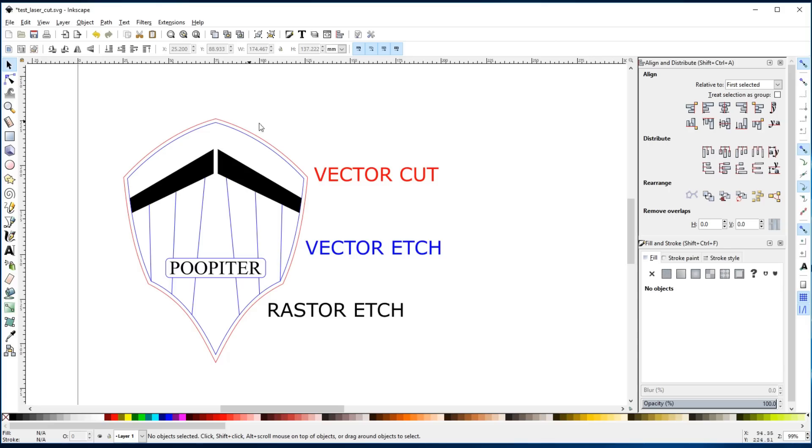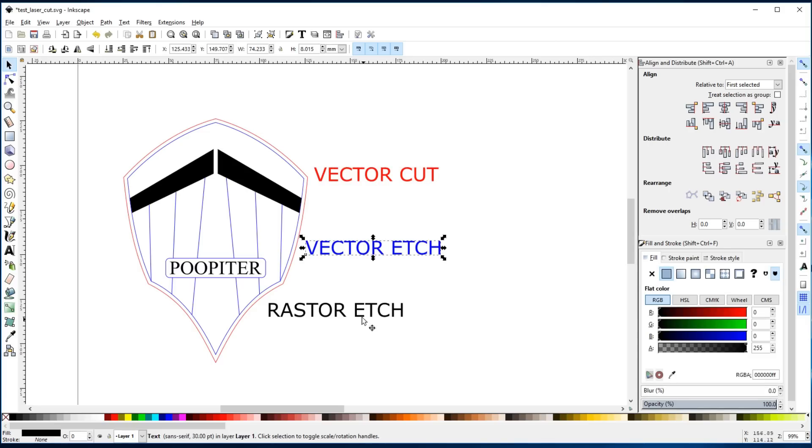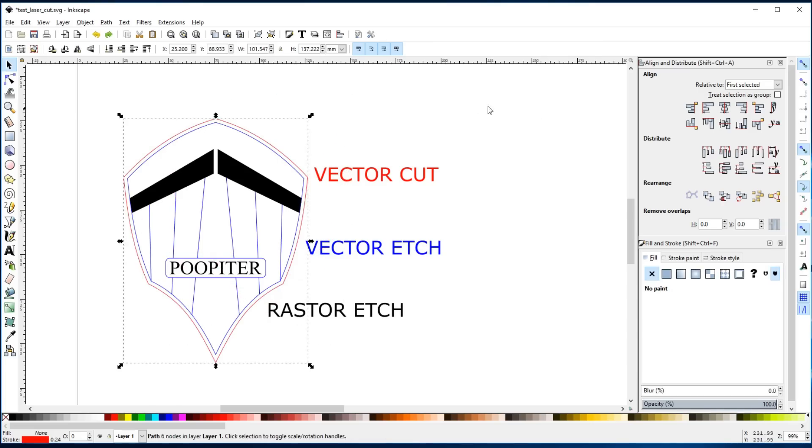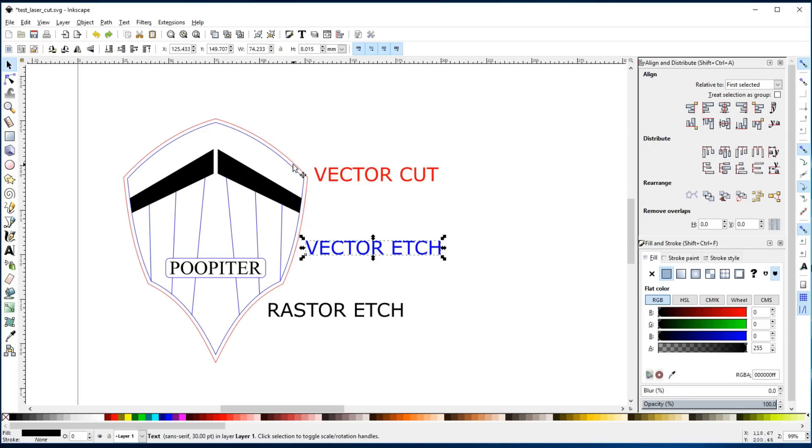As far as the operations you can do with the laser, we've got a vector cut, a vector etch, and a raster etch. Vectors are paths, so these lines that I've drawn here in Inkscape are paths and the laser will just follow that along using the power and speed settings you've told it. The vector etch is the same as a cut, it's just lower power so it doesn't cut all the way through. And then the raster etch will go back and forth across like the printhead on your printer and do multiple passes to carve out a big chunk of the surface.